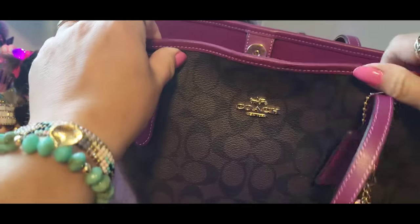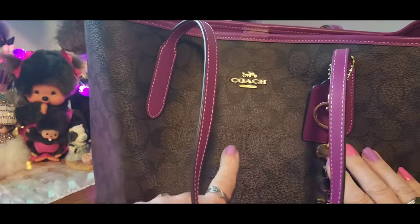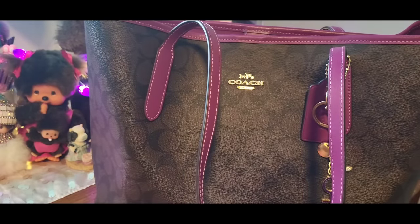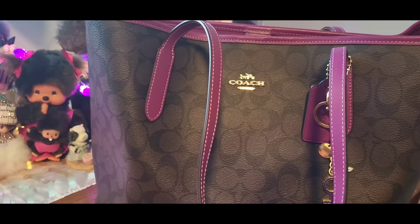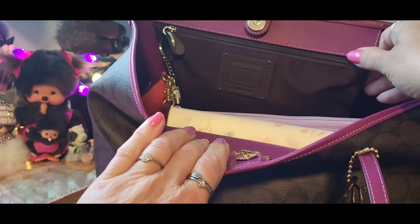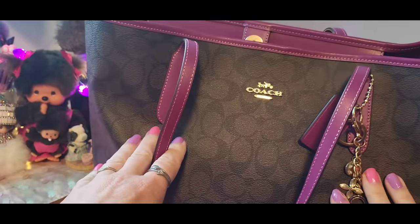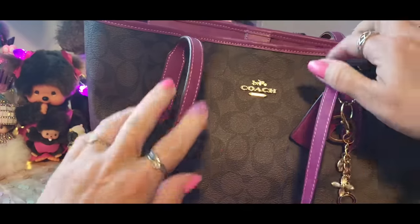I'm waiting on an order from Amazon — a little pouch in a dark coffee color, same color as this bag, to put on the outside. Because there are things like my glasses wipes, Kleenex, and the lipstick I'm using for the day that I want to easily get to. I tried doing it in the inside pocket but I still found that kind of a pain. I'm hoping that little pouch on the outside lets me get everything I need to reach for right away.